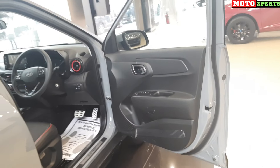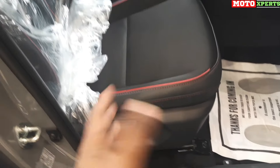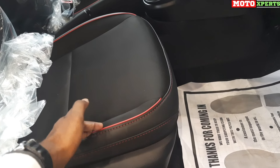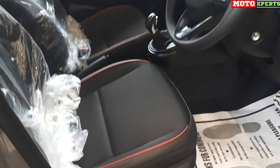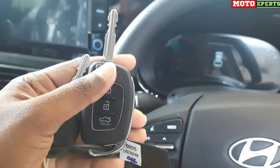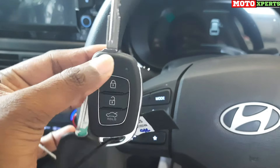The door opens to nearly 90 degrees. Moving to the driving seat, the seats feature fabric upholstery with red color stitching and piping — fitting for the Night Edition theme. You get height adjustment, forward and backward movement, and shoulder recline. The car comes with a foldable remote key. You can lock, unlock, and even unlock the boot using the handy remote key.